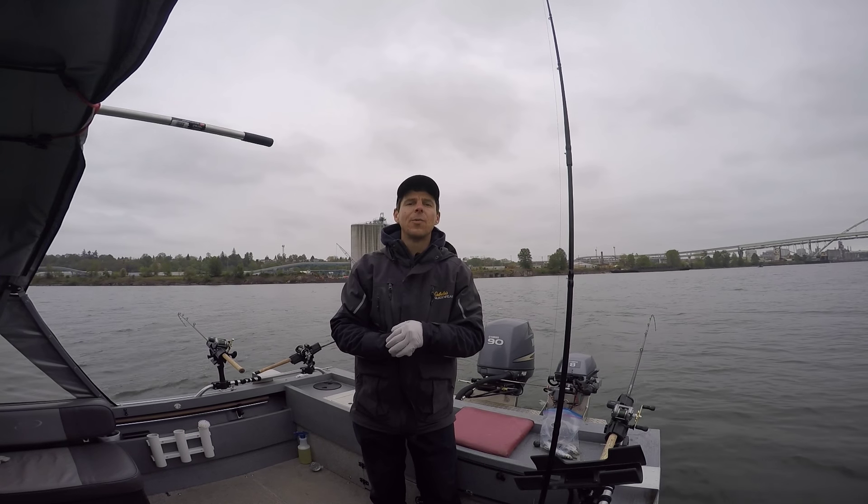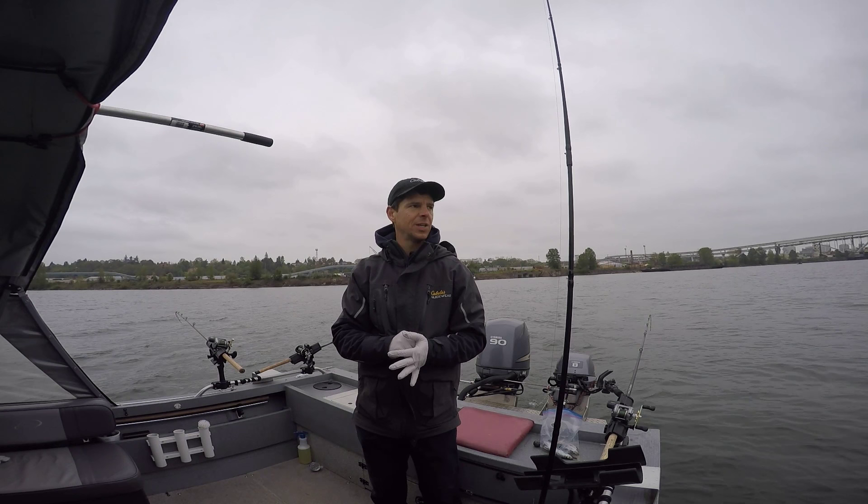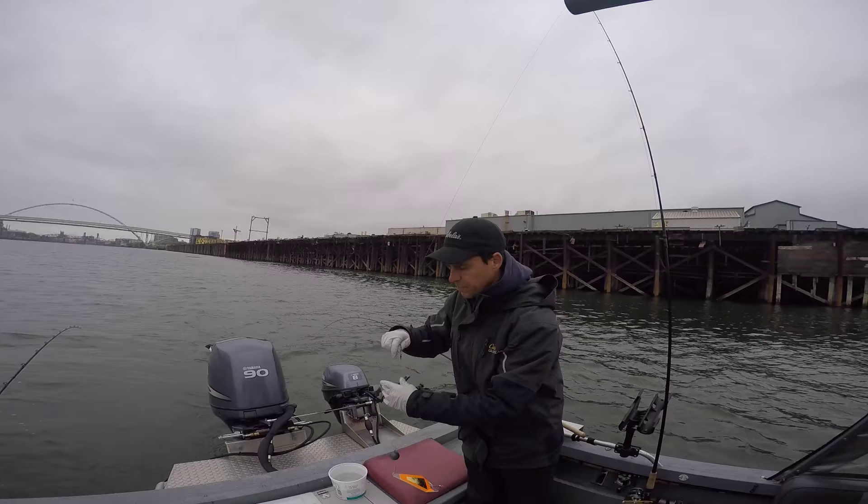Hi and welcome to Fishing with David Pyle. It's April 10th. I'm on the Willamette River today fishing for Spring Chinook. I'm going to do a little how-to video because this is pretty easy fishing. I'm going to show a little bit of a rig for Spring Chinook fishing.